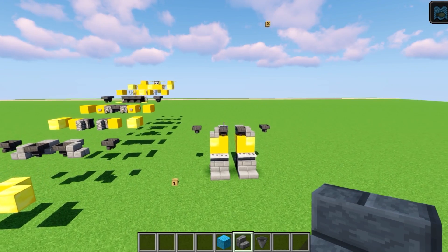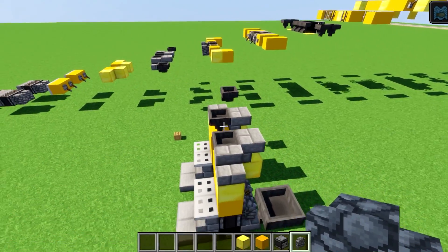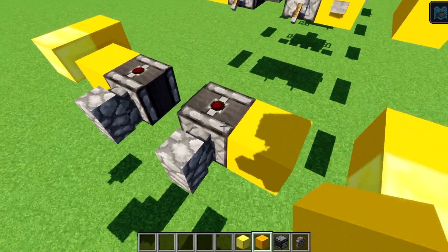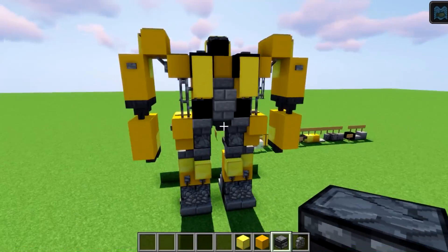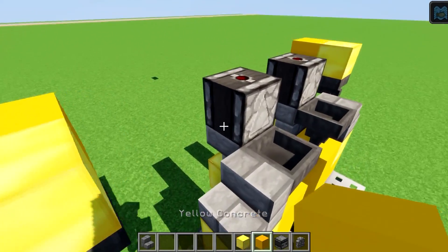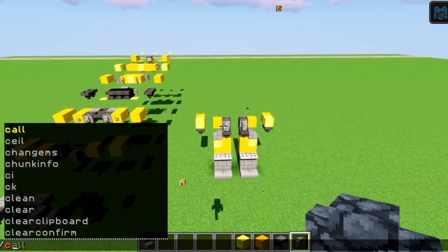Level six: a couple of gold blocks, four yellow concretes, two observer blocks, and two cobblestone walls. Gold goes on top of the hands, yellow concrete forms the bottom part of the arms. Observer blocks sit right above the upside-down stone brick stairs, giving that beautiful arrow shape. Yellow concrete on the inside and wall blocks sit in front of the observer blocks.